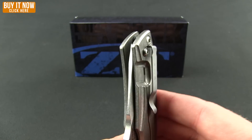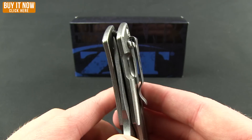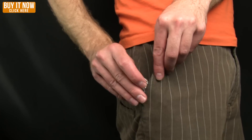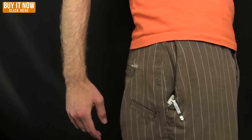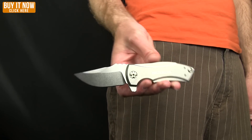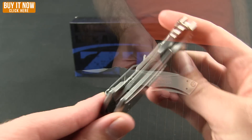It does have a pocket clip that allows for tip-up right or left carry. We'll give you a quick shot of that in the pocket — so that's what it looks like when you're carrying this knife.